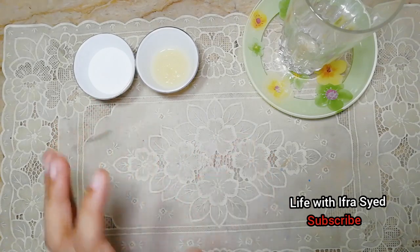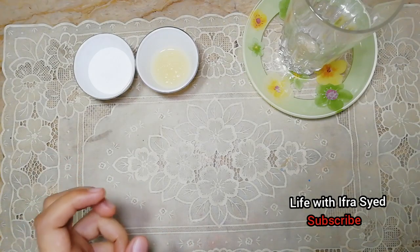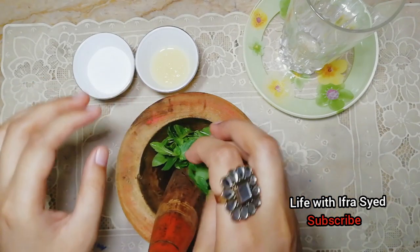First of all, you need to grind mint. I have a little bit of mint — it has a good taste. I am taking a little bit of mint.